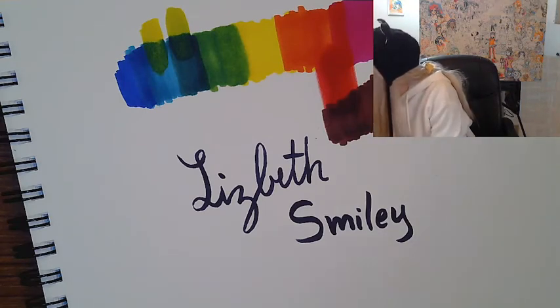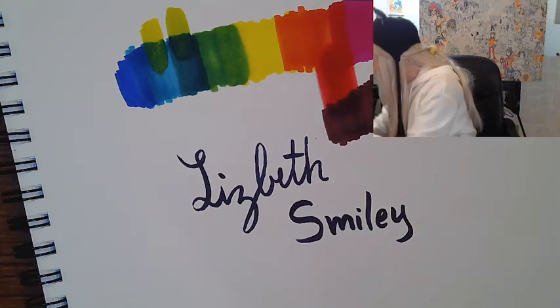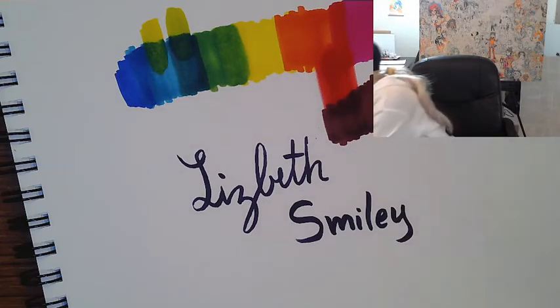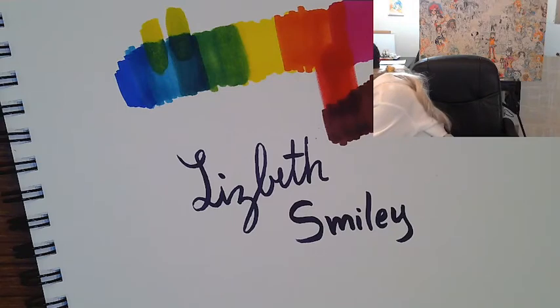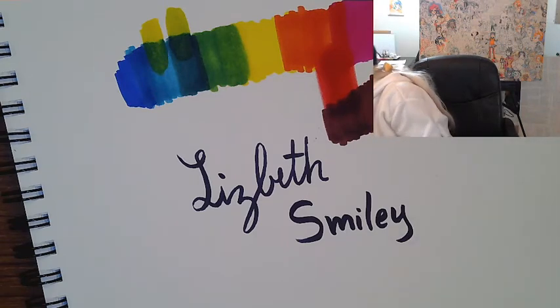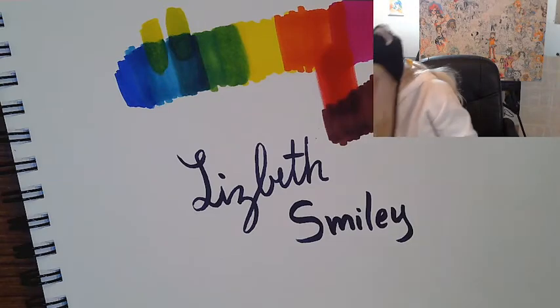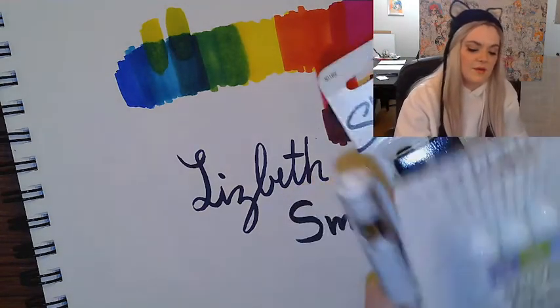Next up we have our gel pens. I grabbed some Jelly Roll pens — they have a little place to test them in the store, so naturally I did. I thought the Uniball and the Jelly Roll were pretty comparable, but I liked the Uniball better.